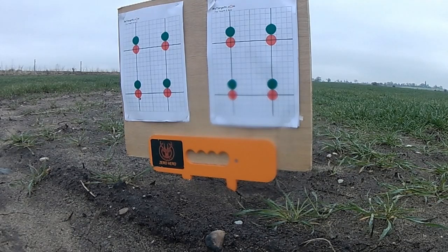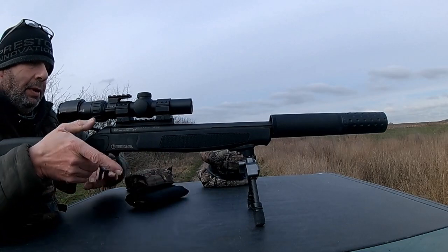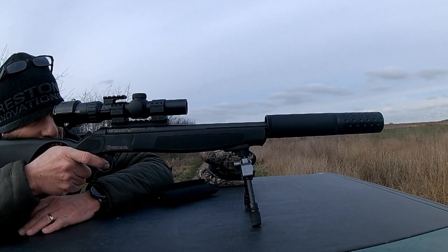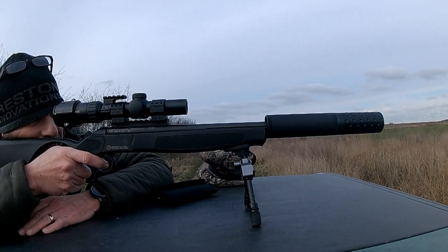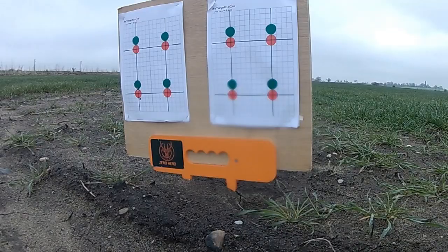First shot going through just to the bottom of the left-hand piece of paper, underneath the red on the left-hand side. The next two shots are pretty much through the same hole, which I thought was pretty good — exactly where they wanted to be. The next three shots, again with 135 grains, these have been downloaded, so very, very quiet, but still got a fair degree of accuracy as you can see.